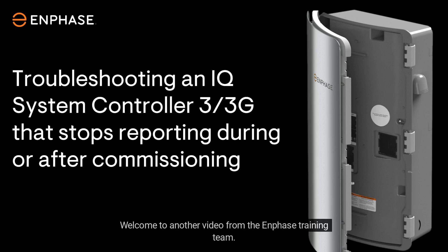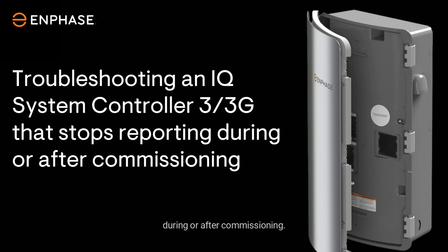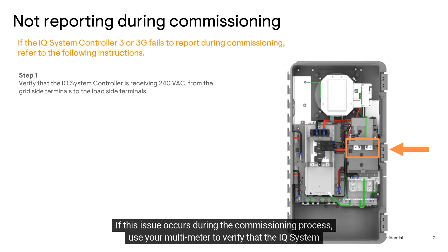Welcome to another video from the In-Phase training team. In this video, you'll learn how to troubleshoot the IQ System Controller 3 or 3G if it fails to report during or after commissioning.